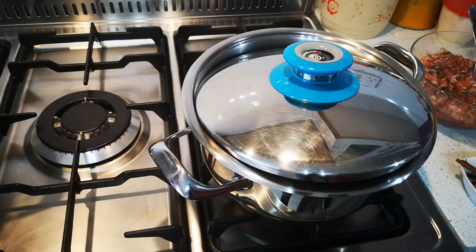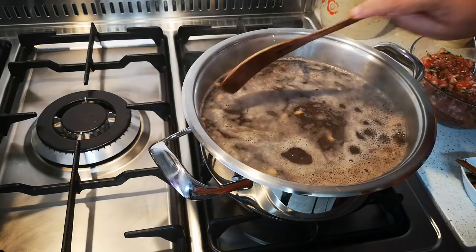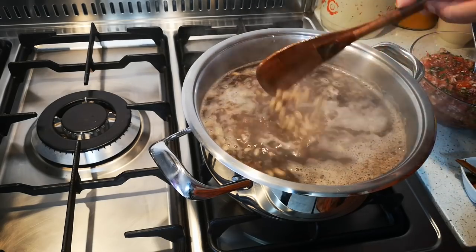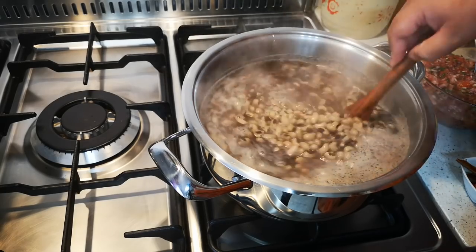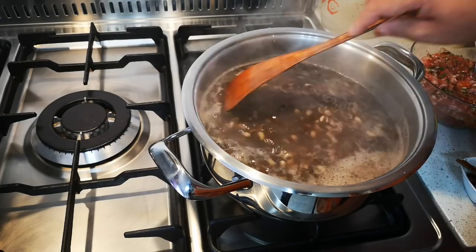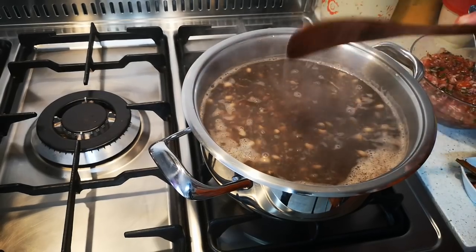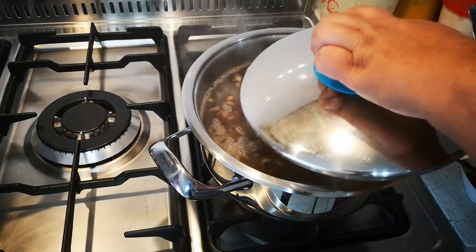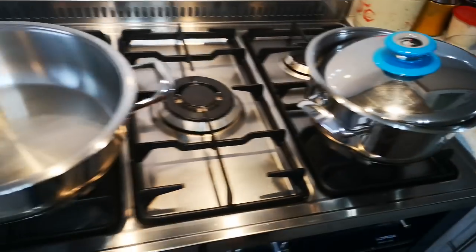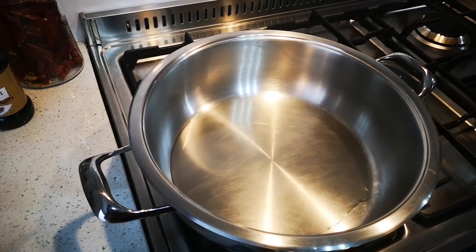Hello everyone, today I'm making black-eyed beans curry. I've got 500 grams of black-eyed beans and I haven't soaked them — I just put them in water and was cooking on medium heat. This will cook for the next 40 to 45 minutes. Now I'll just move the camera — my pot is waiting for me here with a little oil.